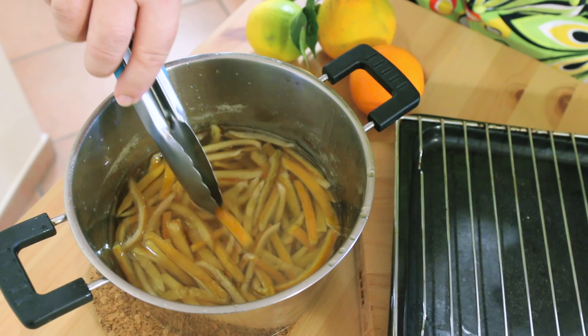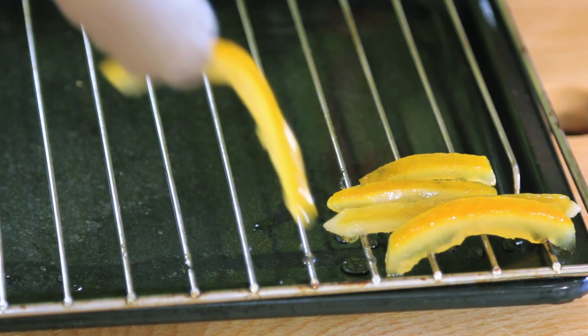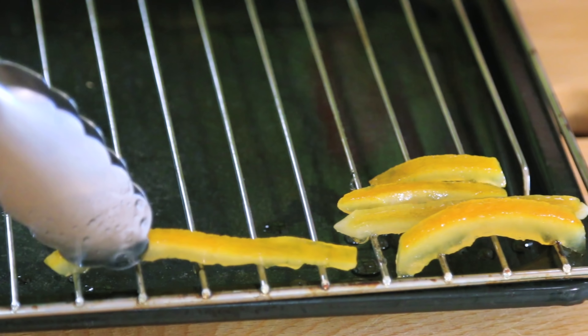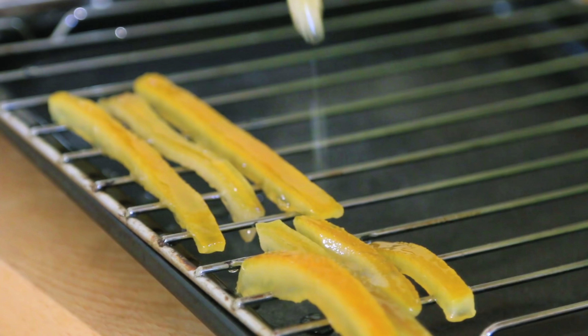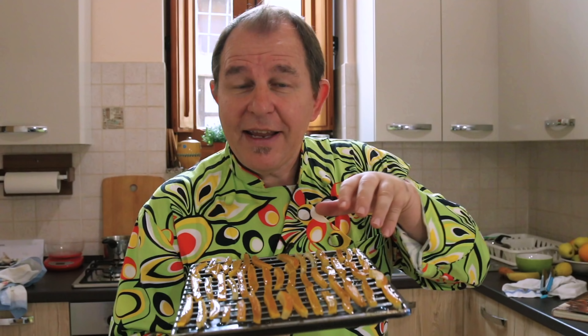Once the syrup has cooled down a little bit, I want to gently take these pieces of peel out and lay them on a cooling rack to cool down and let some of the sugar drip off. There are a couple of different ways to deal with the peel — you can let it dry on the tray and then roll it in sugar.